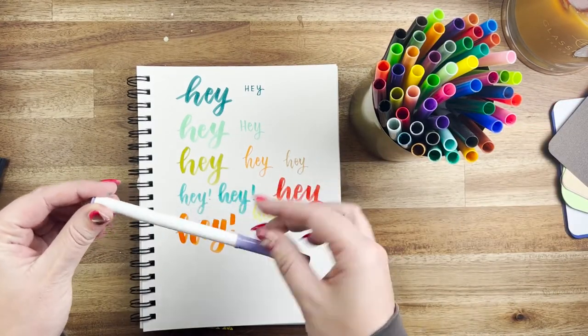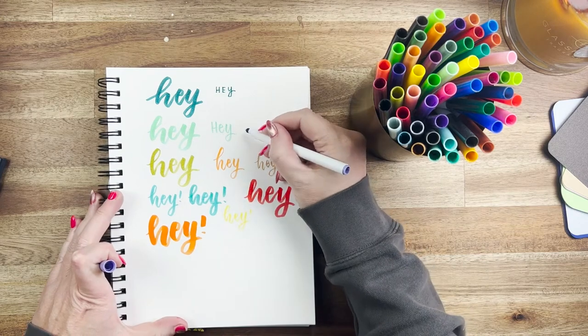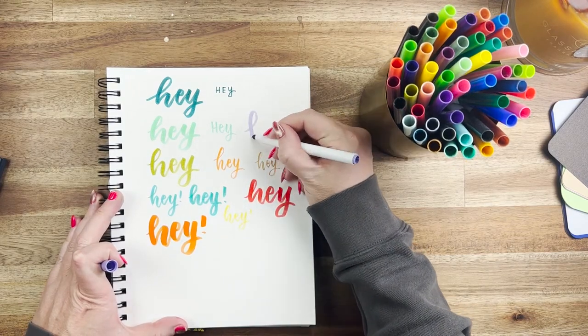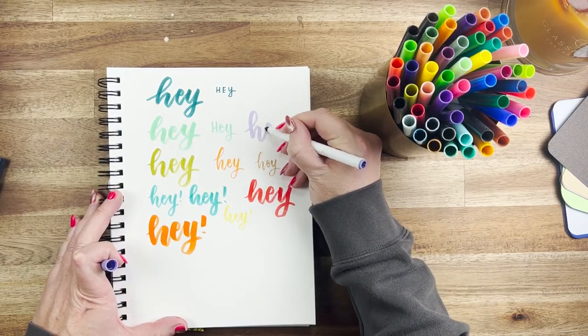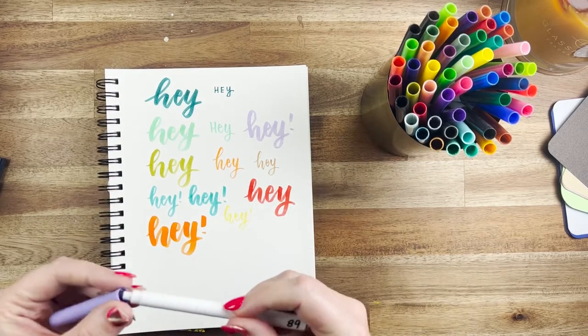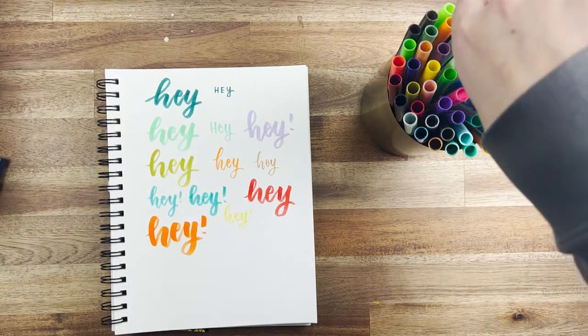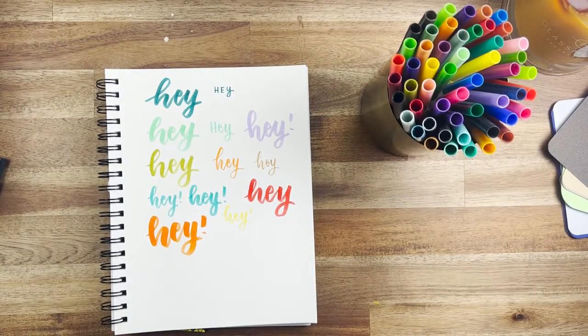These are notoriously great for beginners — the Crayola super tips. They've got a chiseled tip, kind of pointy almost like a triangle, but it makes it really easy when you're still learning. They have a thin end on one side and you can chisel it to be a little bit thicker. These are a personal favorite when I'm teaching people how to hand letter and helping them along.